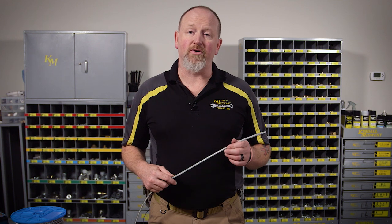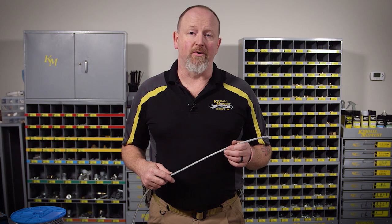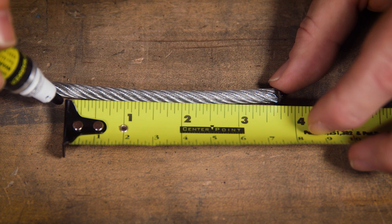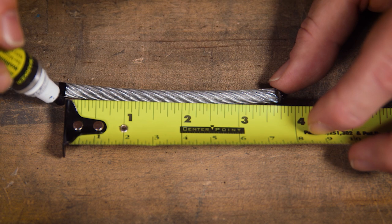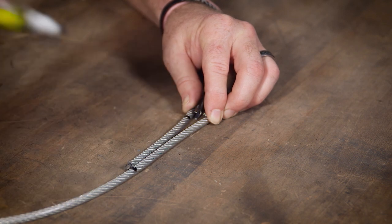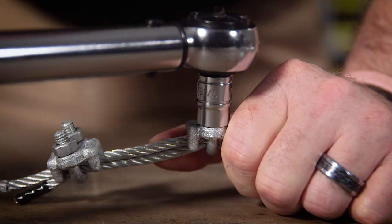If you're using vinyl-covered wire rope, the first thing to think about is the diameter of the wire rope after the vinyl has been removed. I'm using quarter-inch vinyl-covered wire rope. When the vinyl is stripped away, the rope is three-sixteenths of an inch in diameter, so I'll be using three-sixteenths inch wire rope clips. First find and measure the turn back length for a three-sixteenths diameter wire rope. Assemble the wire rope with the thimble and mark where the dead end meets the live end, then strip and assemble as you normally would.